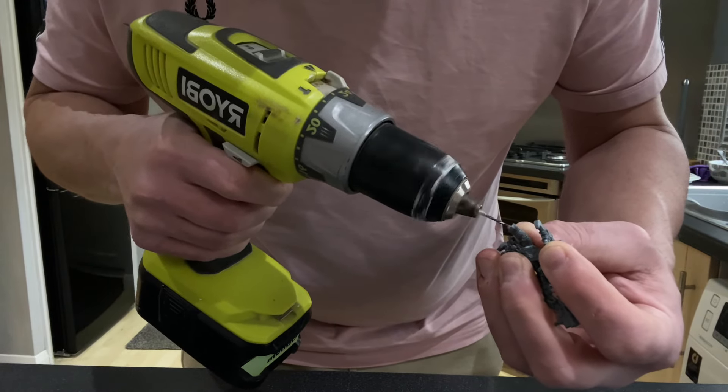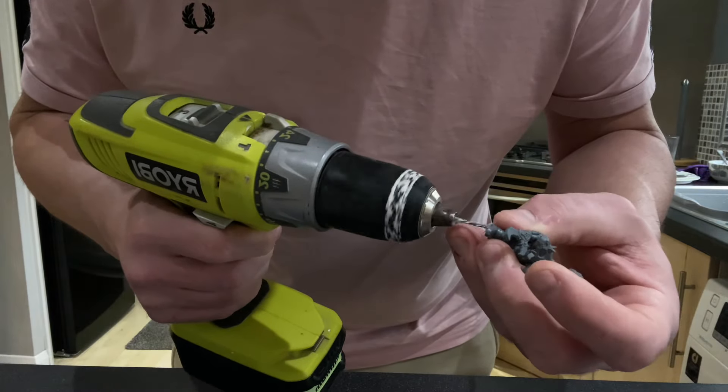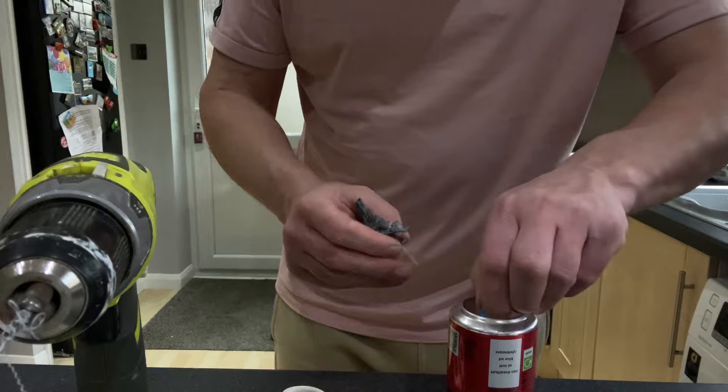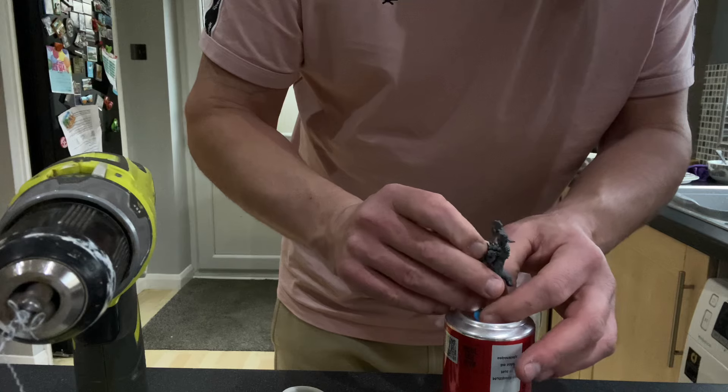I discovered something called the Slap Chop Method, which is a popular way of painting Warhammer. I discovered it recently on YouTube and thought I'd give it a go, so I bought myself some new Warhammer models and some new paints from the Army Painter — the Contrast Collection — and decided to give it a try.